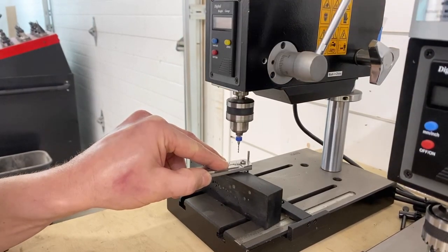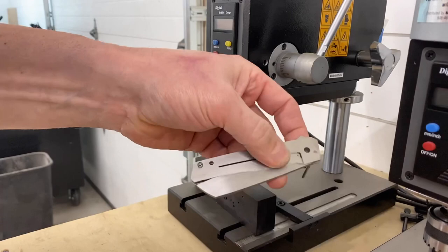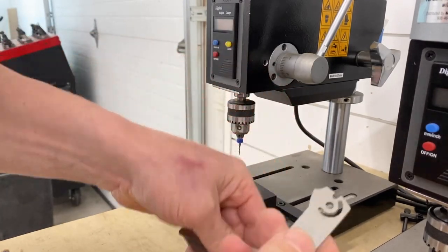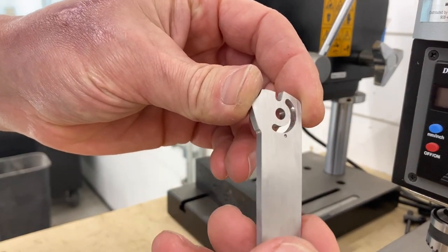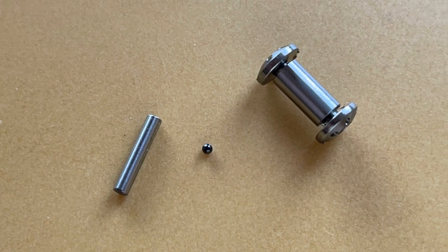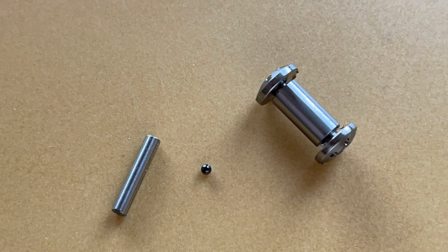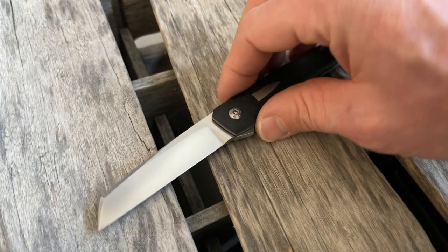Some guys will go all the way through — I don't, but I try and go deep enough so that it allows this to be deeper than what the detent ball will be, so you can kind of see that in there. Now some quick specs: for most of my knives I use a 3/16-inch pivot, a 3/32-inch stop pin. The stop pin I use to drill the hole is slightly smaller, and then I use a 1/16-inch — usually ceramic, sometimes stainless — ball for the detent.